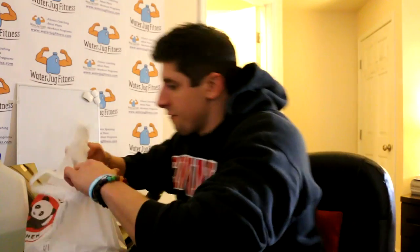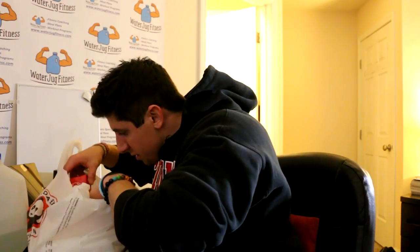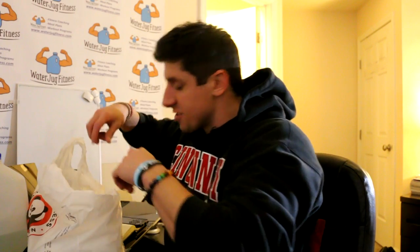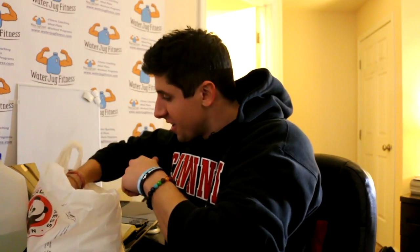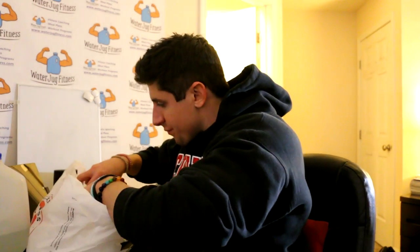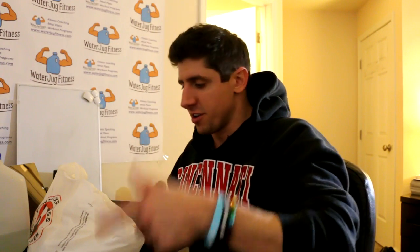Picked up food from Panda Express — it leaked a little. I've got grilled teriyaki chicken, an egg roll, and I got the bigger plate with two servings of orange chicken, a serving of vegetables, and a serving of rice.